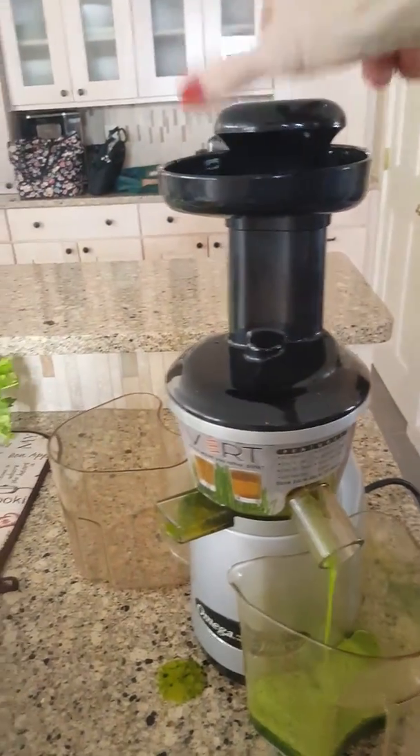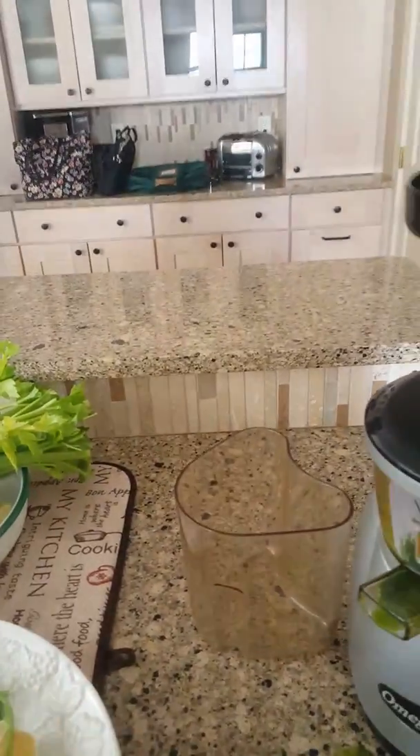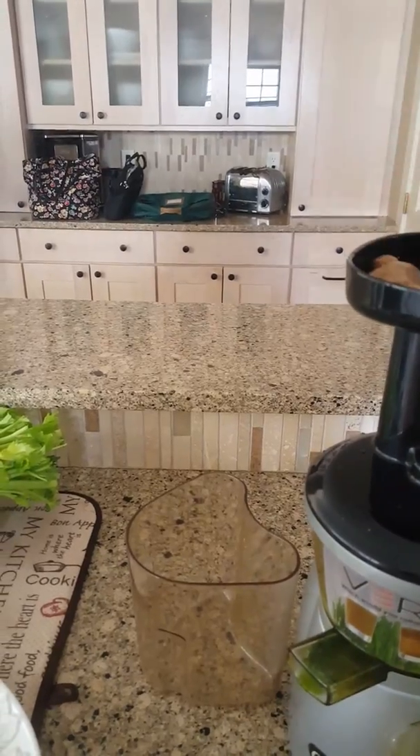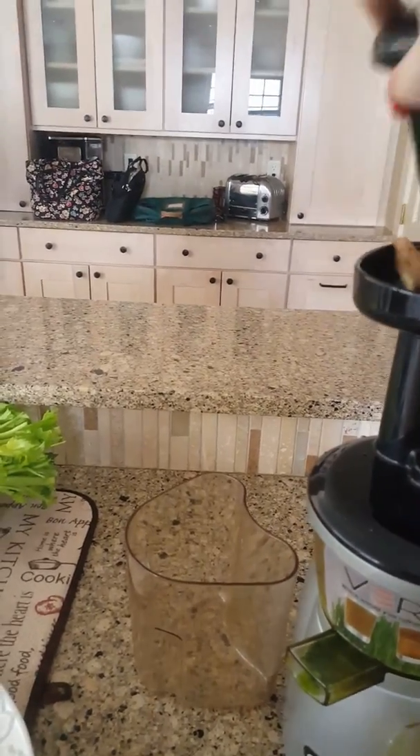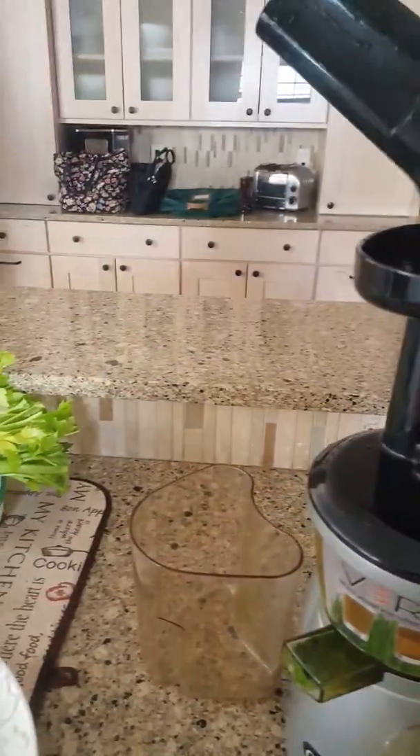I don't have to waste time doing this every morning. Now I'm putting in my ginger, and of course a lot of turmeric too. Turmeric is good for the immune system, and ginger is great for the digestive system. This is really a powerhouse drink.